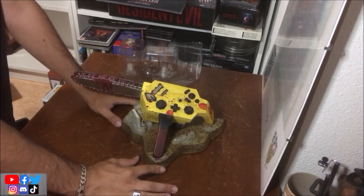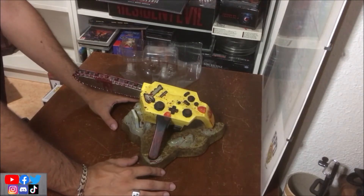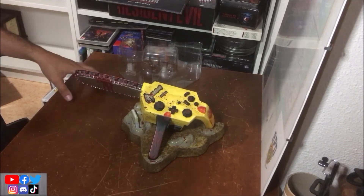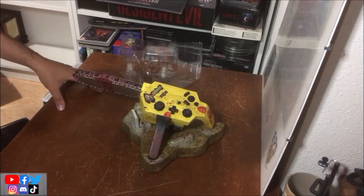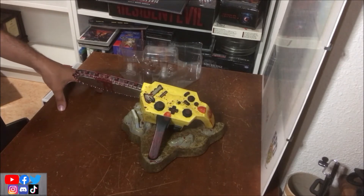Je l'ai payée 220 euros — je vous ai dit le prix, je vous ai dit le nombre. Pour moi, j'ai fait le tour. C'est la fin de cette petite vidéo inventaire sur la manette tronçonneuse GameCube de Resident Evil 4. J'espère que ça vous aura plu. Je vous ferai plus tard celle de la version PS2, pour avoir un comparatif entre les deux.